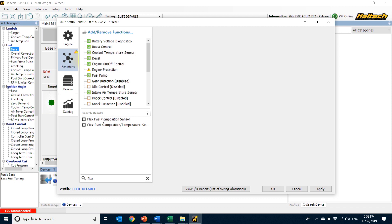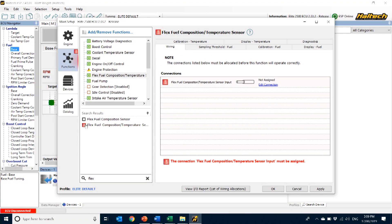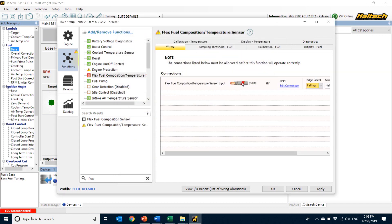Notice there are two types of Flex Fuel Sensors commonly available. The Haltech sensor allows you to read both the ethanol content and the fuel temperature from the same sensor, so we click on Flex Fuel Composition/Temperature Sensor. When we enable this function, the software prompts us to select which input we're going to wire the sensor to. In this case, we've got SPRs 1 through 4 available, so I'll select any one of these. Now the ECU knows which wire to look for the Flex Fuel signal on.